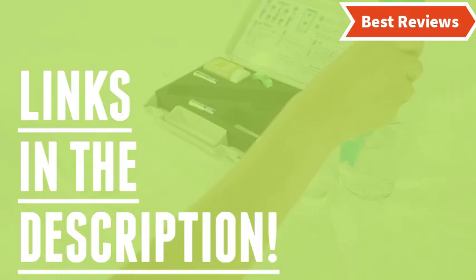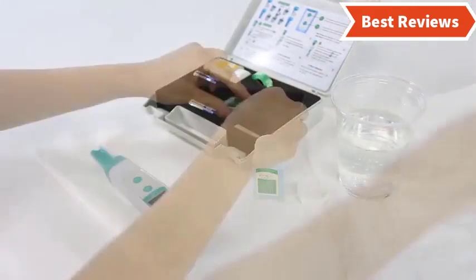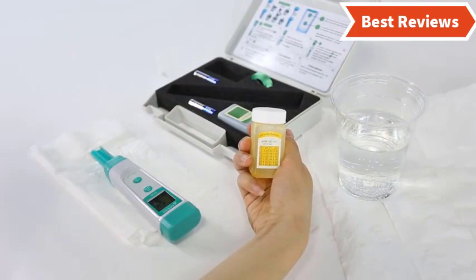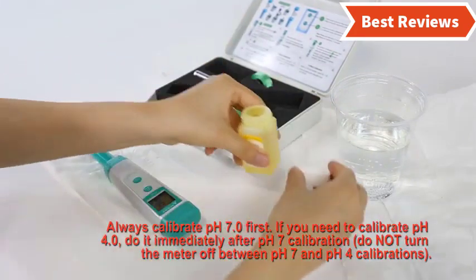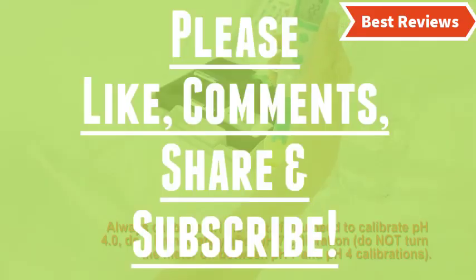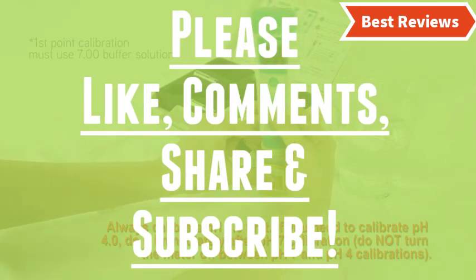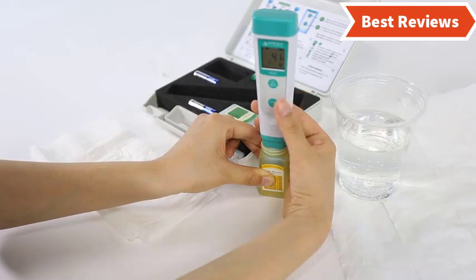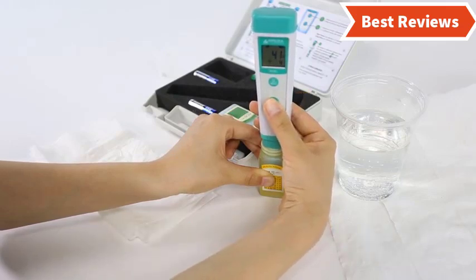That's all about our video of the top 5 best pH meters. We hope you found this video helpful in finding the best pH meter among a lot of options. If you found this helpful, please give a like, comment your opinion, and tell us which one is perfect for you. Subscribe to our channel to get the latest updates of different product reviews — we try hard to provide you with updates on the best products available in the market.